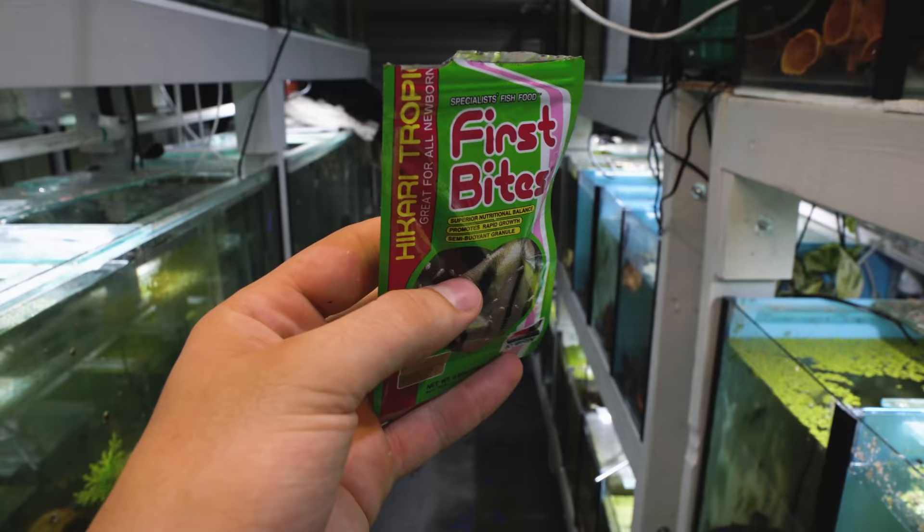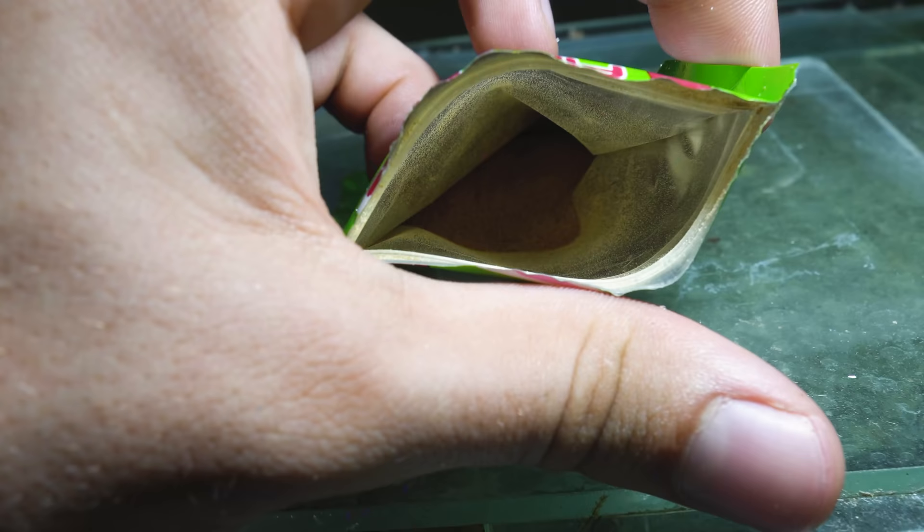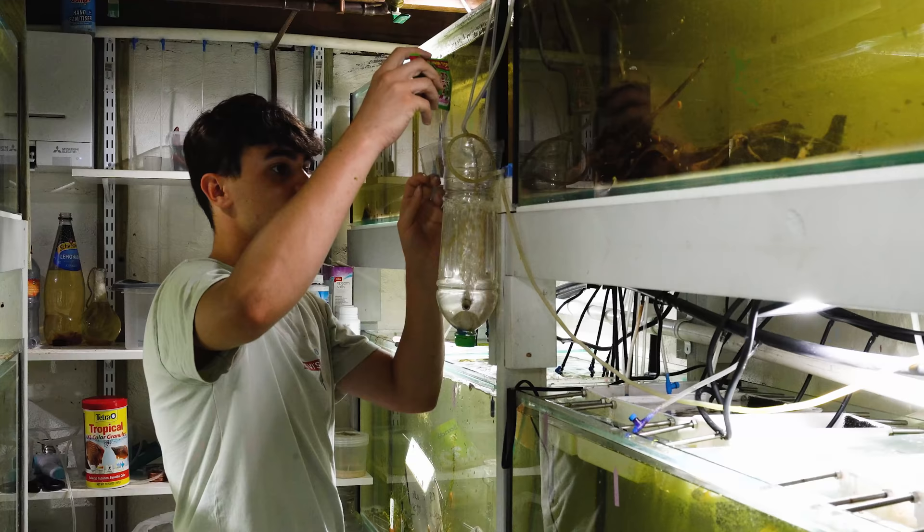The second thing on my list is commercially prepared foods for fry — things like Golden Pearls and Hikari First Bites. Those are basically just crushed up flakes, but you can buy them from the store and they may be specifically formulated for fry. I use them as a supplement when I can't be bothered to do something else. In my personal opinion, just grind up some flakes rather than buying these if you need something in a rush.